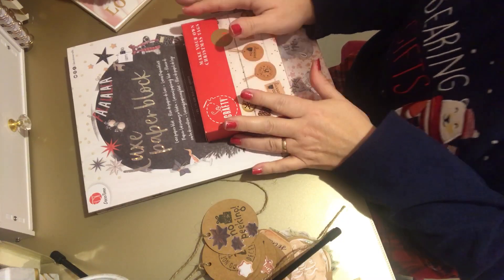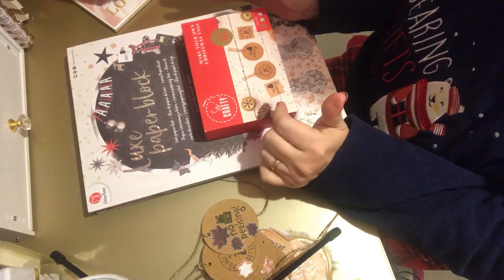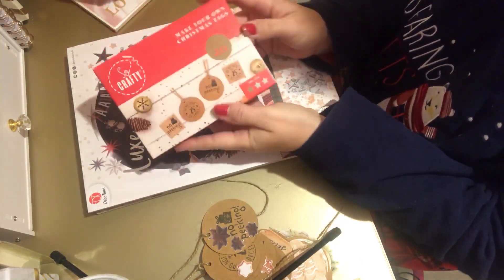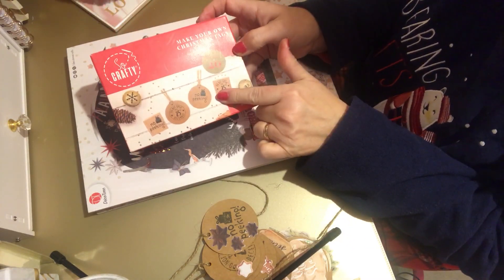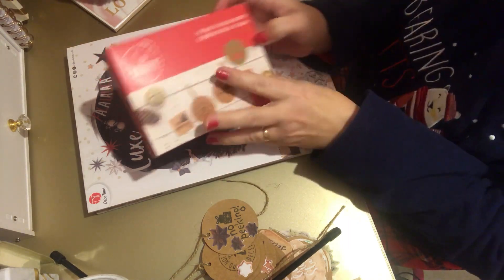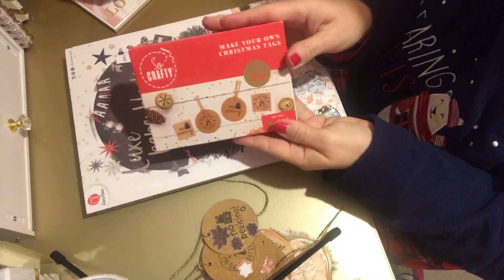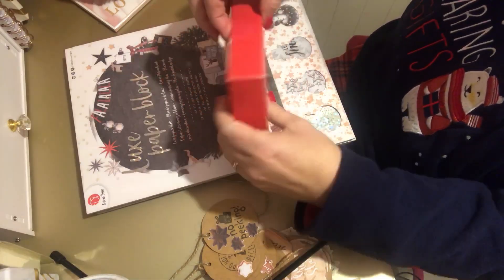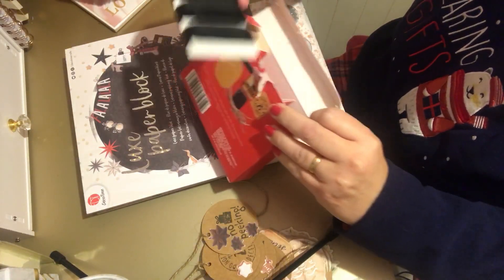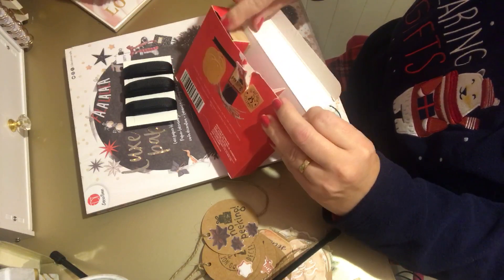Welcome to Vlogmas Day 27! I did a little bit of crafting using these Christmas tags. I got these from Aldi for £1.99 - so crafty! It comes with the ribbon and the twine included.